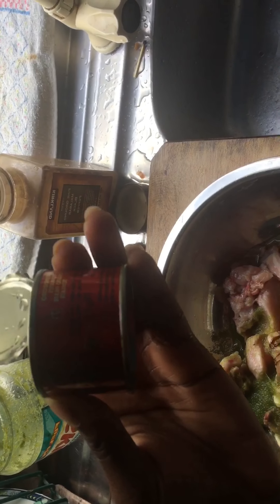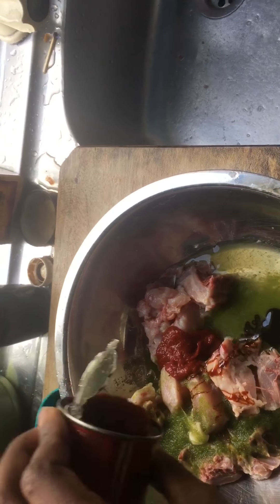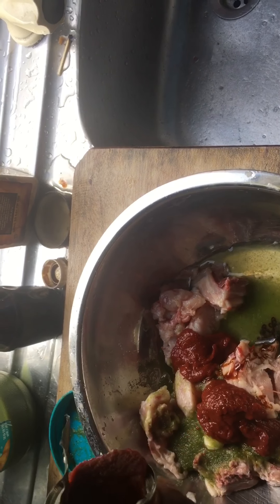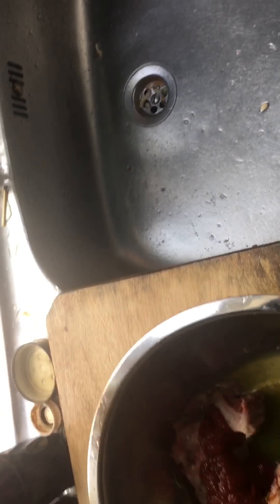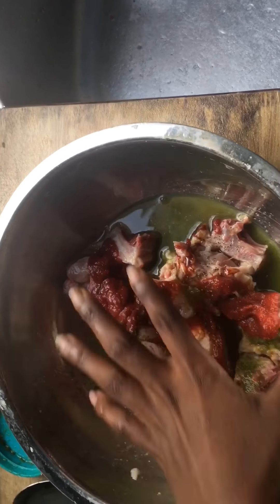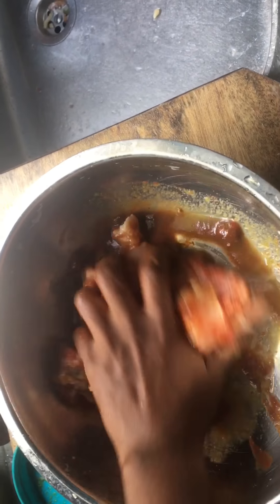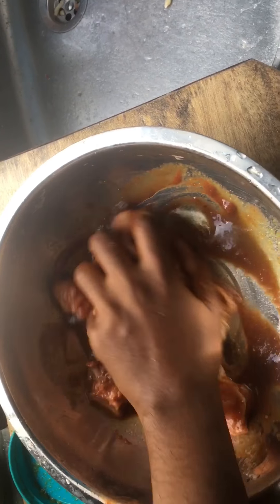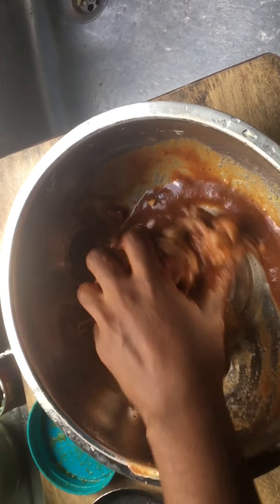I don't like the chicken looking white when it's fried. I'm going to use some tomato paste — just a little bit, because today I'm not putting any coconut milk. I'm also going to drop just a little bit of black pepper, and I'm going to mix it — actually I like to use my hands just to massage it really good.